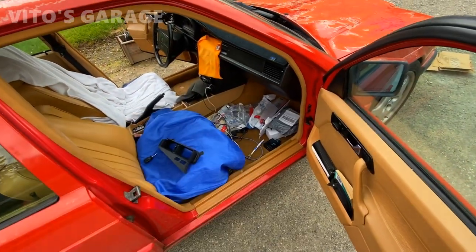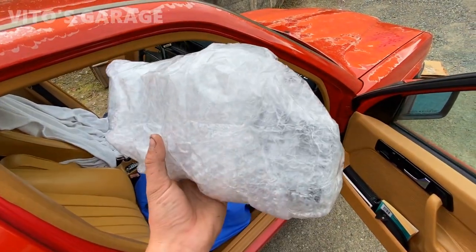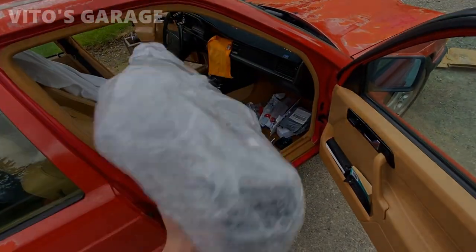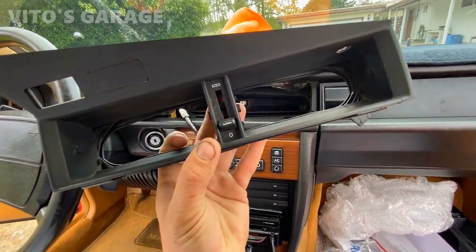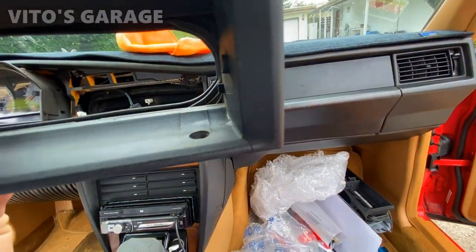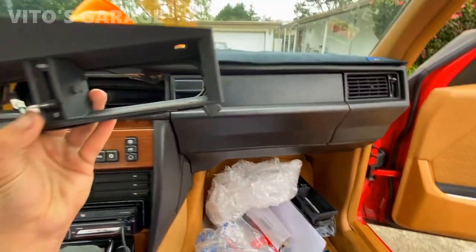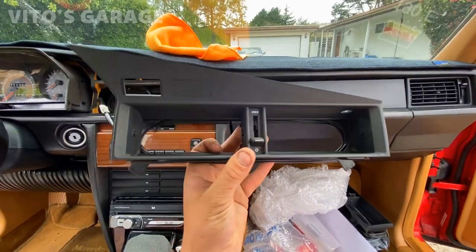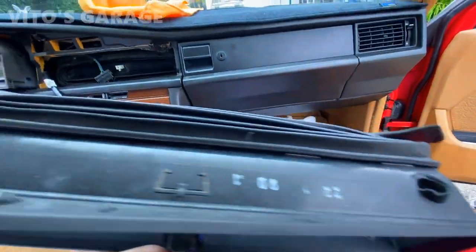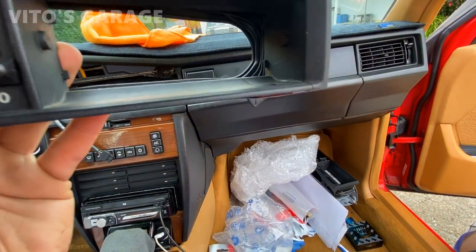I'm also doing a bunch of other work to this car. This right here is the used one I'm about to open up. I had to fix a small crack on it, but for the most part it's in really nice shape. The only issue is a small crack right here that I tried reinforcing a little, but it's still in a lot better shape than the old one. There's also this one small broken part, but it's not a huge deal.